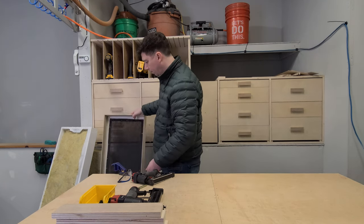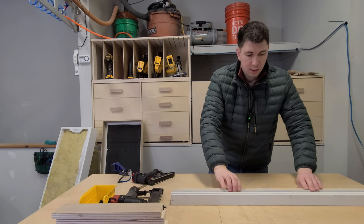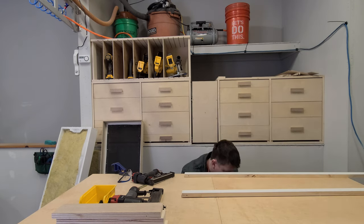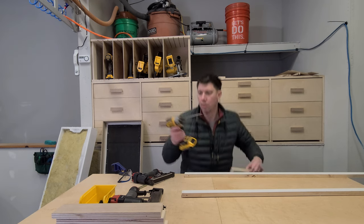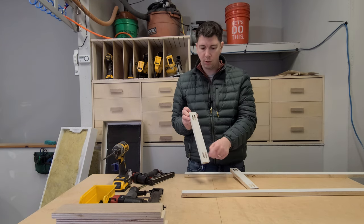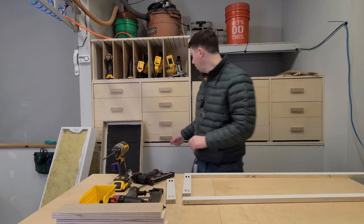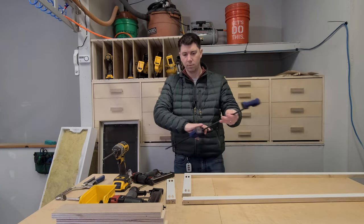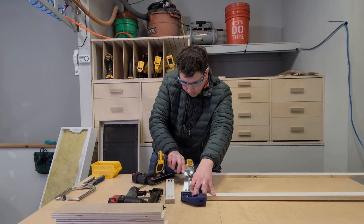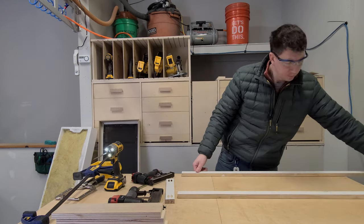Let's go ahead and get started. I have enough to make two frame structures here, but we'll start with one. In order to join these together, I'm actually using pocket holes. I've done two on each of the connector pieces to support the frame structure, and then screwed in and secured both sides.